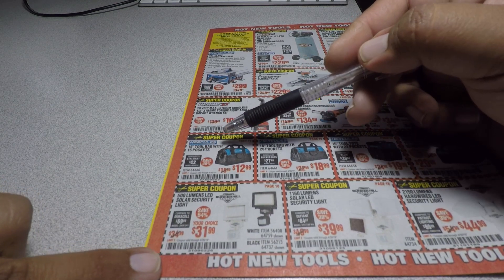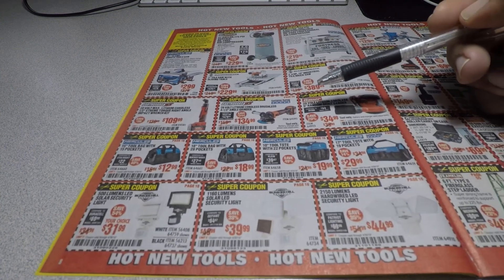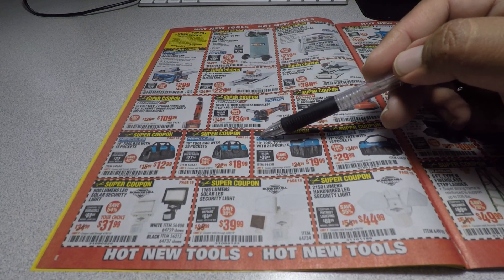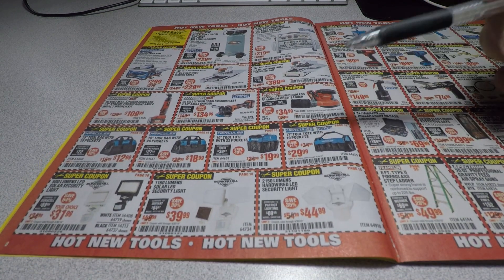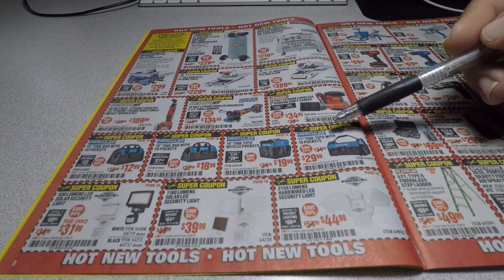The Hercules 15-inch tool bag is $12.99 and the 18-inch is $18.99 — basically priced at what the inches say. The 10-inch tool tote with 22 pockets is $19.99, and the 17-inch tool tote with 19 pockets is $29.99.